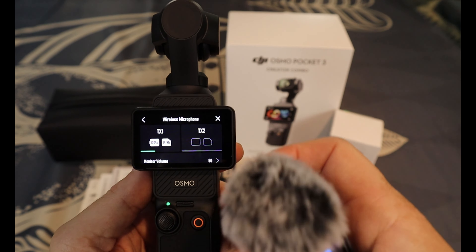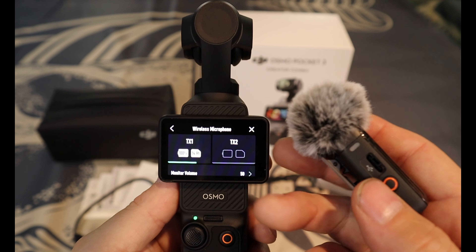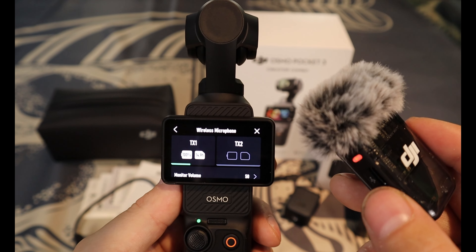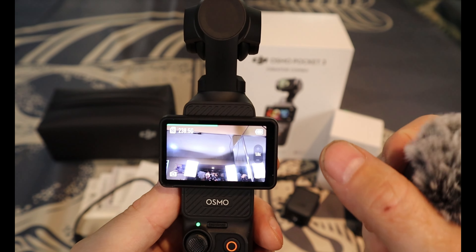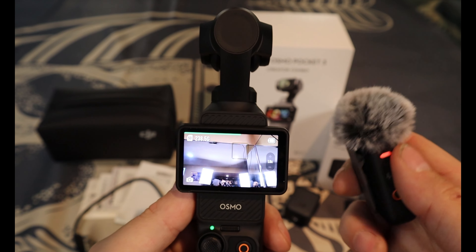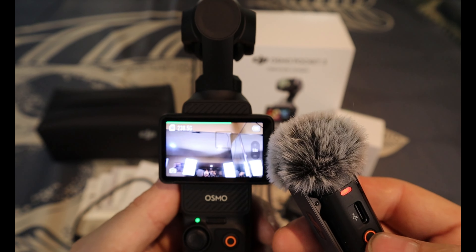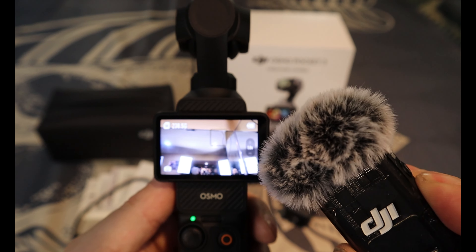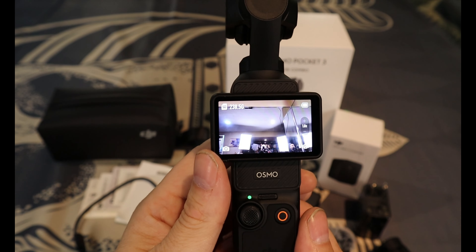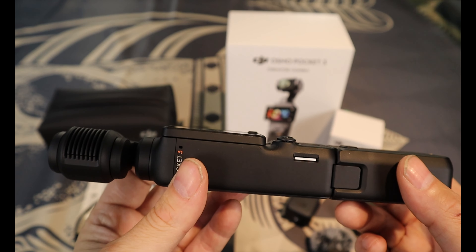Now it says it's got me paired. You can hook this up and when you want to start recording just hit that button — and now it's actually recording. When I back out of the screen you can see the mic volume level across the top. As far as getting everything set up and working, it's extremely simple and easy — no problems whatsoever.